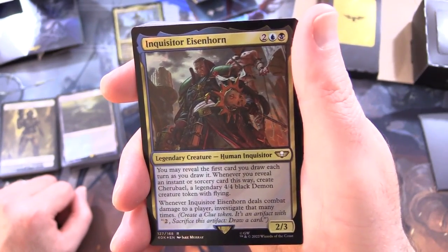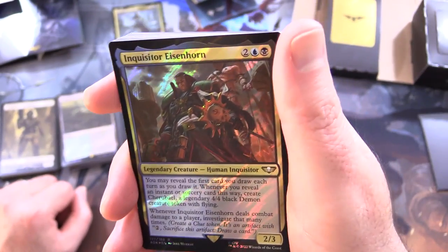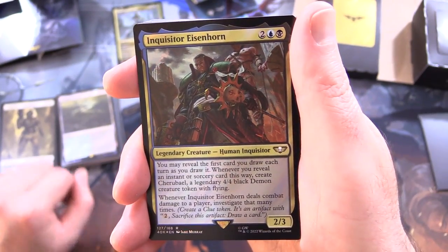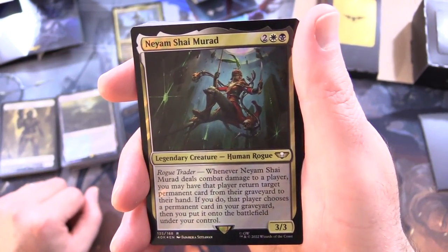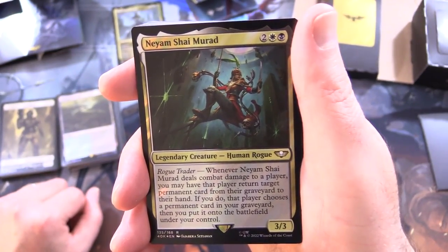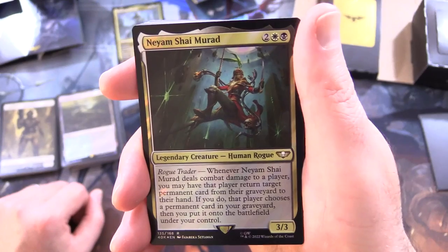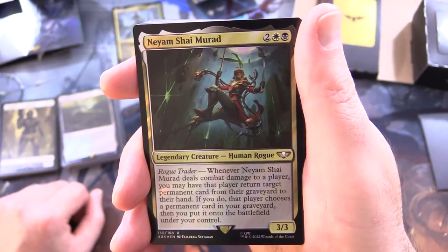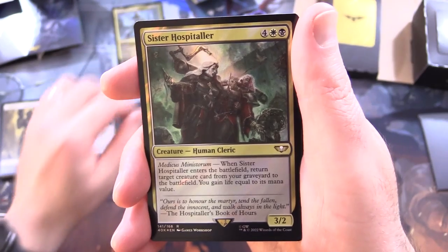Inquisitor Eisenhorn - legendary creature, human inquisitor, 2/3 for 4: you may reveal the first card you draw each turn as you draw it; whenever you reveal an instant or sorcery card this way, create Cherubael, a legendary 4/4 black demon creature token with flying - that came out of left field! Whenever Inquisitor Eisenhorn deals combat damage to a player, investigate that many times. Niam Shae Murad - legendary creature, human rogue, 3/3 for 4 with Rogue Traitor: whenever it deals combat damage to a player, you may have that player return target permanent card from their graveyard to their hand; if you do, that player chooses a permanent card in your graveyard, then you put it onto the battlefield under your control.